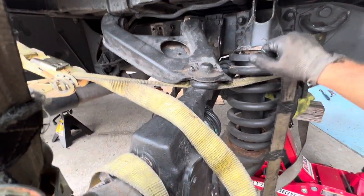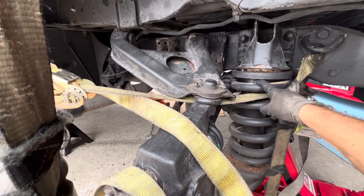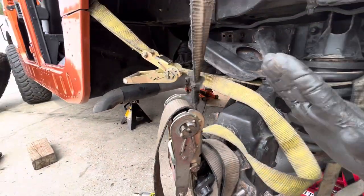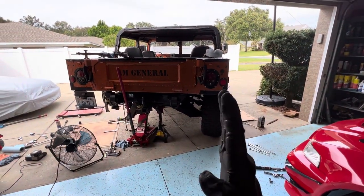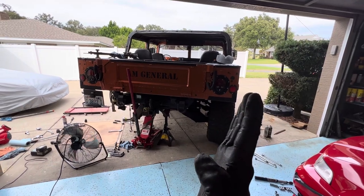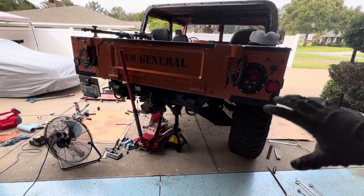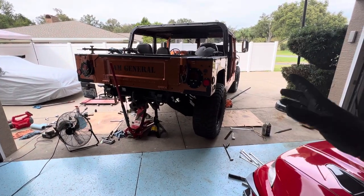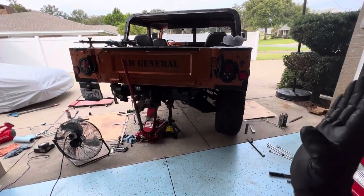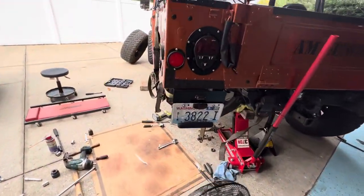The issue comes up with the camber — positive camber. Even before I put the spacer in, my back wheels were cambered out. Each side in the back was leaning out instead of straight — positive camber, I think that's what it's called. These trucks have heavy-duty springs meant for military payload, so stock they're already cambered out on the back tires. When you put the spacer in, it becomes even more aggressive.